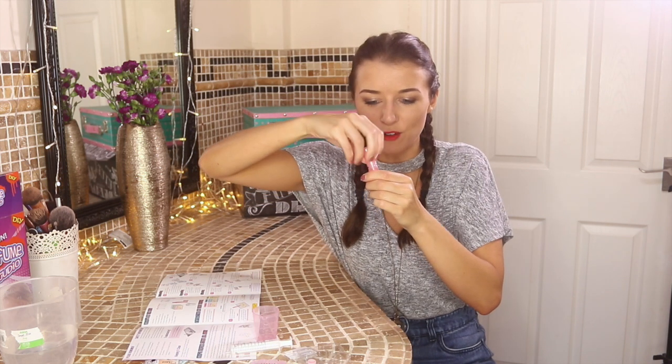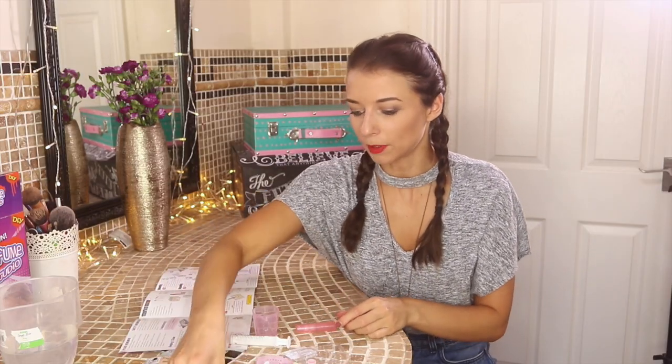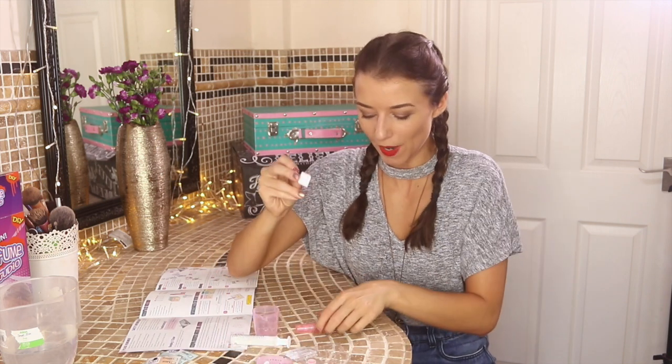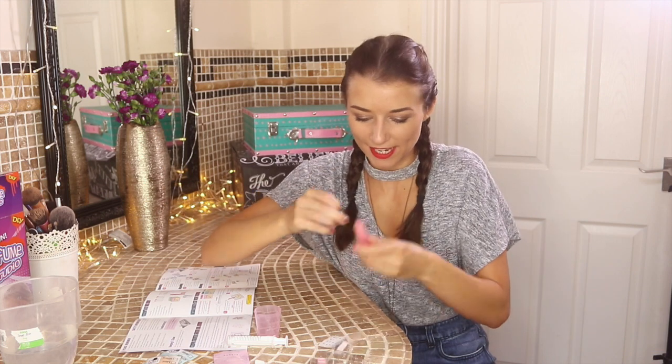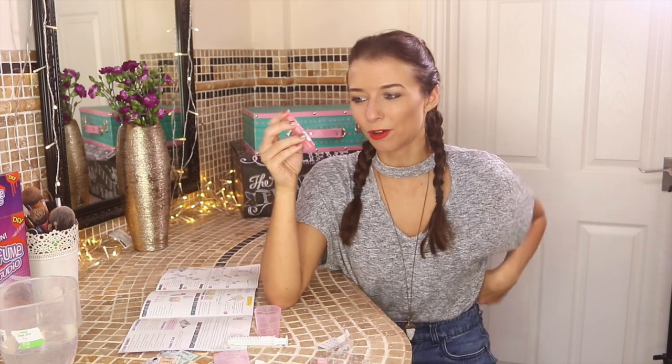There we go — we have one rose water perfume! Now I'm going to decorate it. I'm going to pop a sticker on there — I'll go for this square one — and put one little gem on it, just like that. What should I call my rose water perfume? I'm thinking 'Rosy,' but I think that's too obvious.